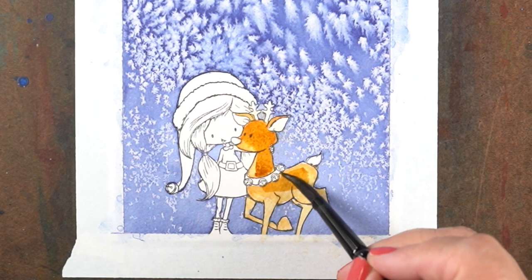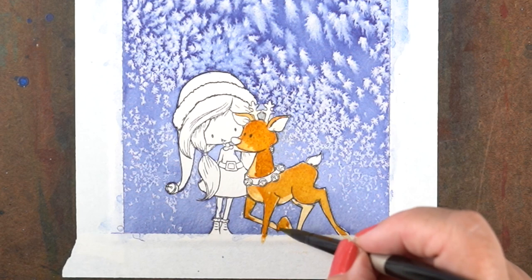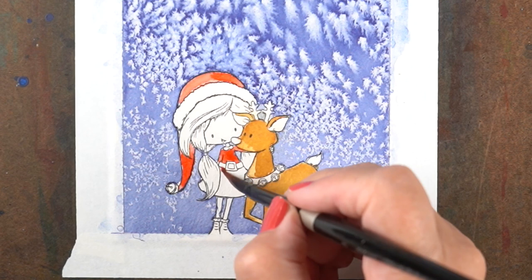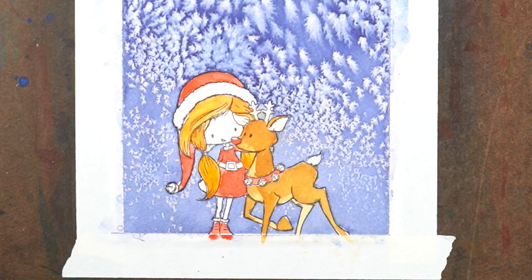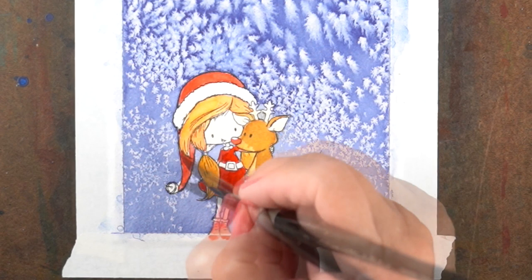I was trying to decide how strong I wanted my colors on the reindeer. Since I wasn't sure, I just used a baby wipe to dab it off. And then I decided I did like the stronger color, so I just painted it back in. Then I painted several layers of red over top of her dress because I wanted her dress to be really strong. Depending on the colors in your background, you might want it stronger or weaker. If you have a really deep, rich, dark background, then having your image and characters be on the lighter side might work better. So I wanted her to be a little darker, a little stronger color, and once it was dry, just added another layer to it. It's a nice thing about watercolor that you can do.